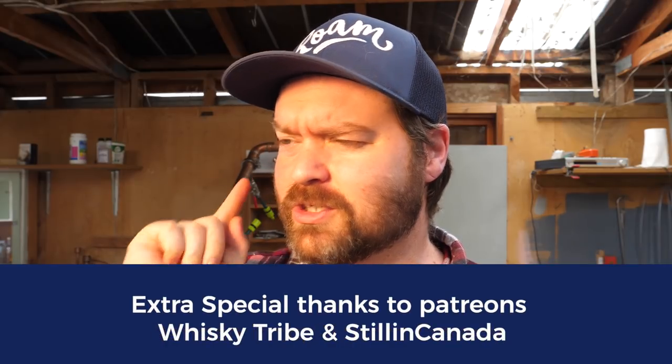If that's what you're into, if you enjoy distilling, you want to get into distilling, or you just really appreciate knowing what goes into a craft drink, hit the subscribe button down below - it'll be awesome to have you on board.